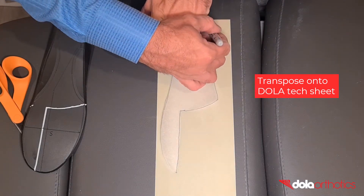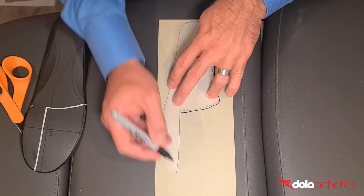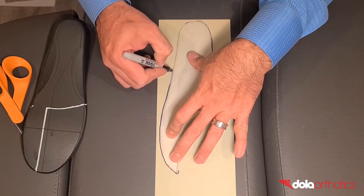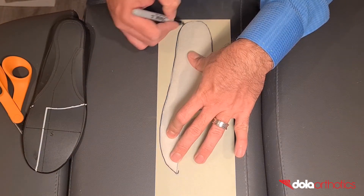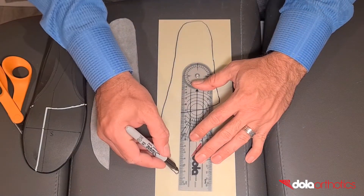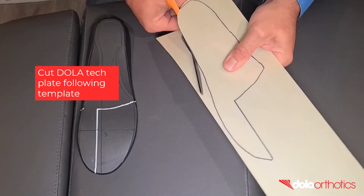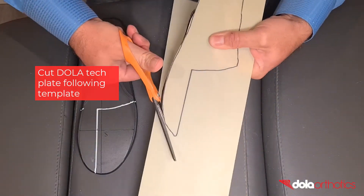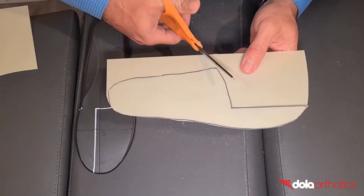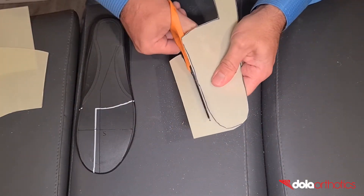Transpose the shape of the template onto the Dollar Tech sheet — place the template on the sheet and trace around the outline. The tracing will include the heel shape, 3-quarter lateral border, anterior shell border, and full-length medial border of the plate. Use a ruler to connect the extension to the anterior border to create your Morton's extension. Using scissors, cut the Dollar Tech plate following the template markings. At 0.8mm thick, the Dollar Tech sheet is easily cut in-clinic and is available in 40cm x 12cm pieces to fit the entire Dollar Pro size range.